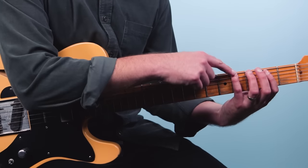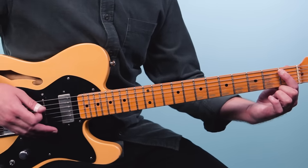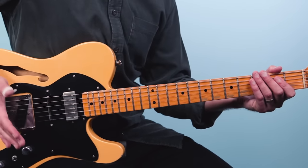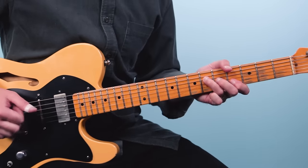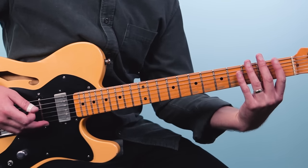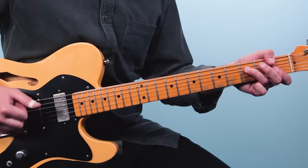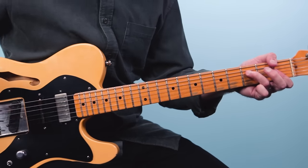Then he jumps up to A flat at the fourth fret, and then the note B flat on the first fret of the fifth string. With a little palm mute, the first part I'd recommend is just this bass line. Together it sounds like this. So that's number one, Green Onions, and it follows a 12-bar blues progression which is so important to know if you want to play blues guitar.